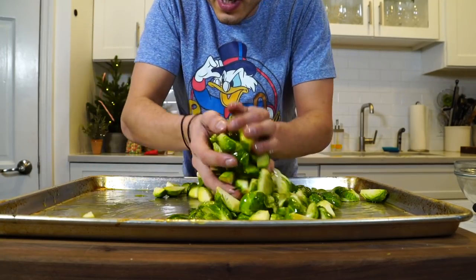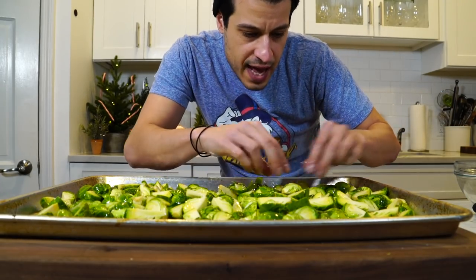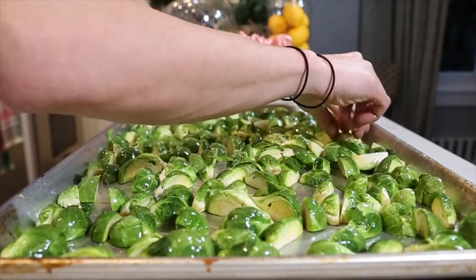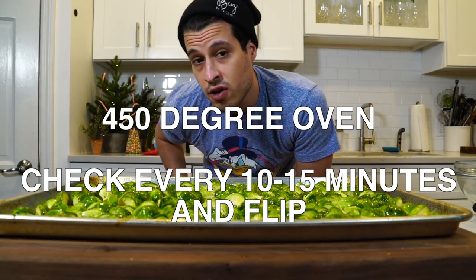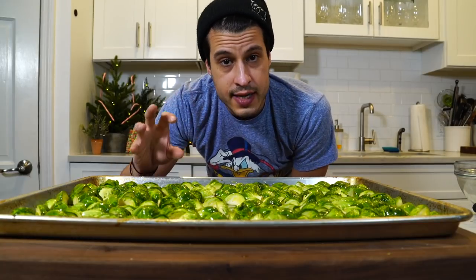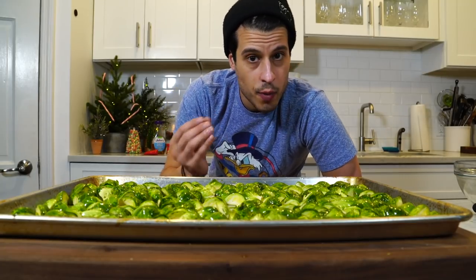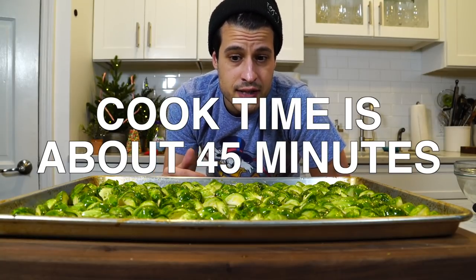See how they're glistening? You can already tell there's plenty of oil — not too much, just enough to get them nice and brown. Now this is part of the love aspect: I'm going to make sure that there's a flat surface facing down on every Brussels sprout, making sure the bigger pieces are towards the edges of the sheet tray and the smaller ones towards the middle. These are going into a 450-degree oven. I could even go up to 500 degrees but you have to really watch it at that temperature. Hang around every 10-15 minutes and give it a check. If your oven isn't great, throw it on the bottom rack to help crisp up the bottom. It's probably going to take about 45 minutes to get it nice and crispy.